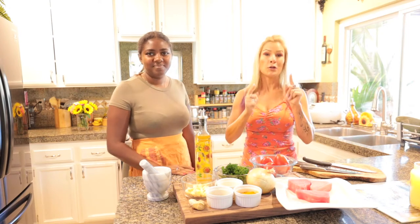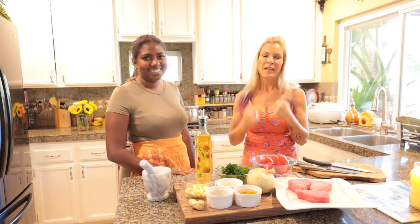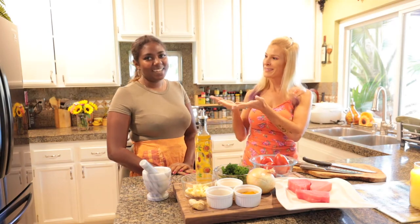Salut! In today's video you're going to cook a Creole recipe with Maëlys and I. Hello, my name is Rochelle Dumeo, your native French instructor from Balter Academy, and we have the pleasure today of cooking with Chef Maëlys.